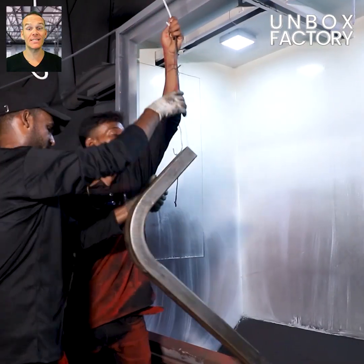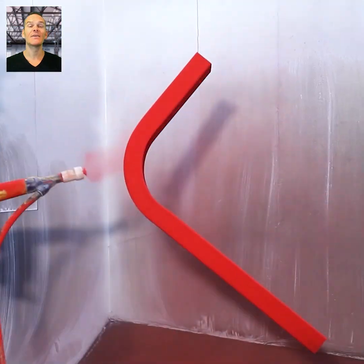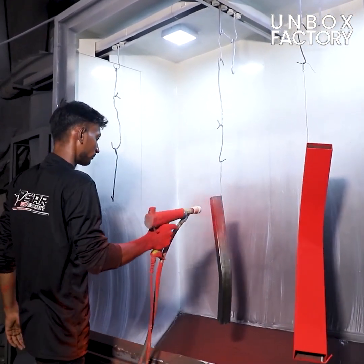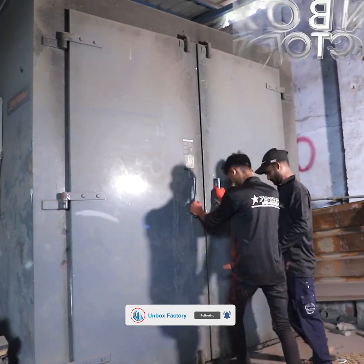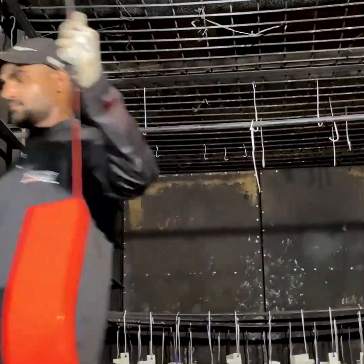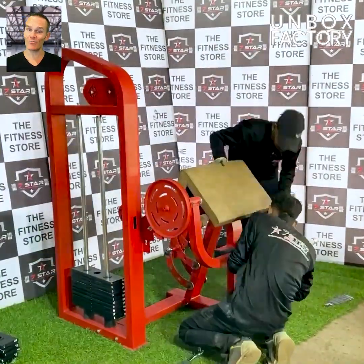One of the final processes is powder coating, which is done to protect the machine's parts, and then it is sent for the heating process. Here all the parts are ready and with the final assembly this biceps machine is ready to use.